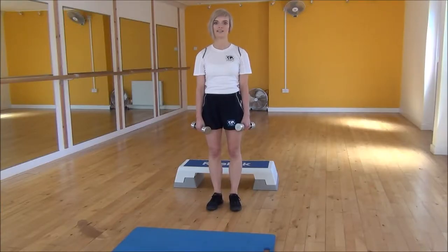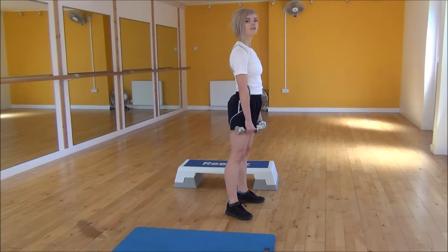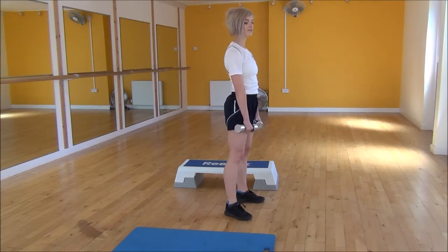Okay everyone, the next exercise today is the Dumbbell Stiff Legged Deadlift. To start off, we're going to have our legs hip width apart, soft knees, but your legs are going to remain pretty much straight throughout the whole exercise.